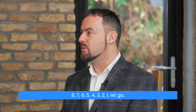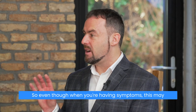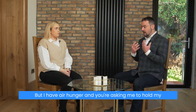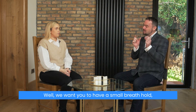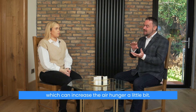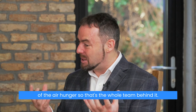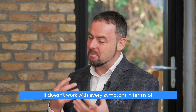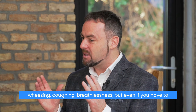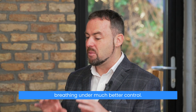Eight: eight, seven, six, five, four, three, two, one. Let go, breathe in through your nose, and you're breathing normally. Even though when you're having symptoms this may not feel like the right thing to do — you have air hunger and you're being asked to hold your breath, which might make it worse — we want you to have a small breath hold. It can increase the air hunger a little bit, but the objective is to open up the airways and get rid of the air hunger. It works pretty well. Even if you have to take your salbutamol, you still do the breath hold exercise — it helps to keep your breathing under much better control.